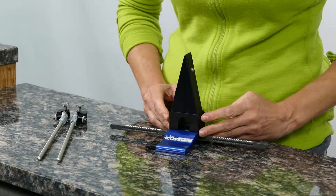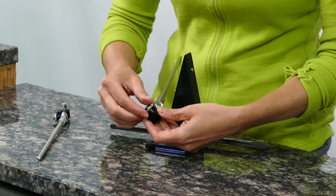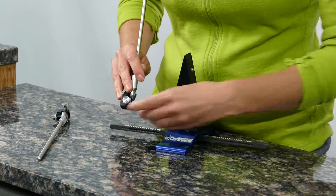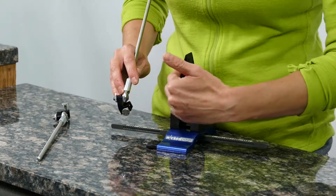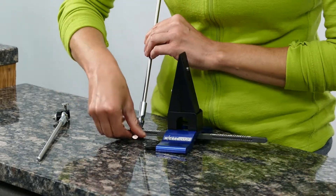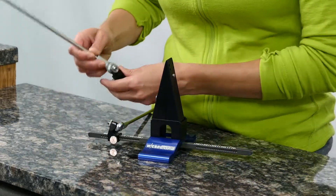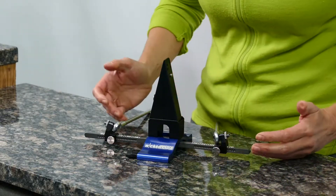Now you have the basic part of your sharpener assembled. The final thing to do is take those guide rod assemblies. Make sure the thumbscrew is screwed all the way out so there's nothing blocking the channel, and slide these onto the edge of the degree bar. Make sure the L-shape is facing towards the inside towards the vise, and that your ball joint is also on the side of the L-bracket facing the vise. You can see a series of detents in the degree bar — that's where the thumbscrew is going to screw in as you set your angle. Choose your angle and tighten those thumbscrews into the angle of your choice.